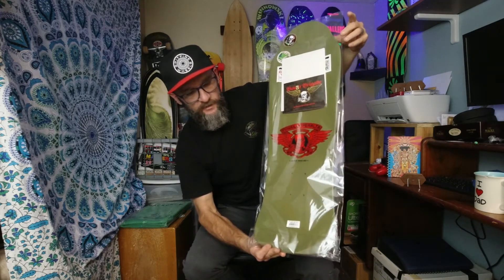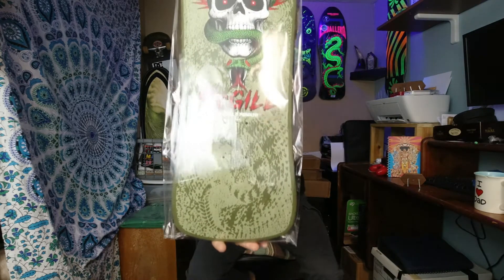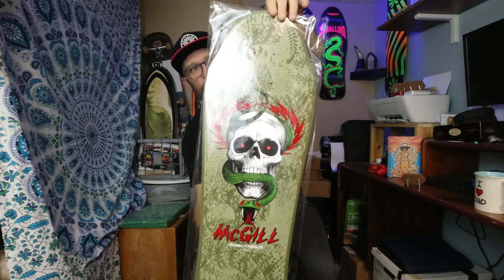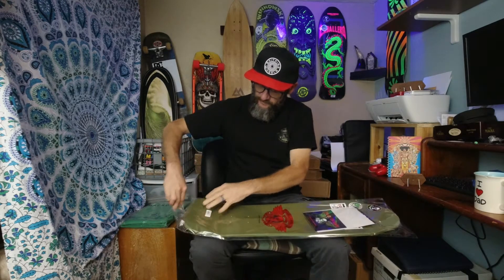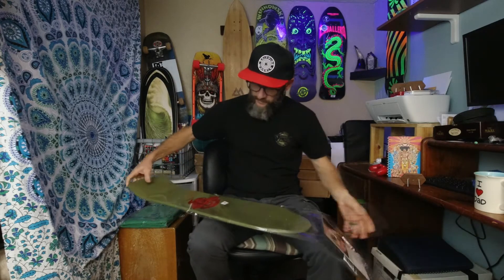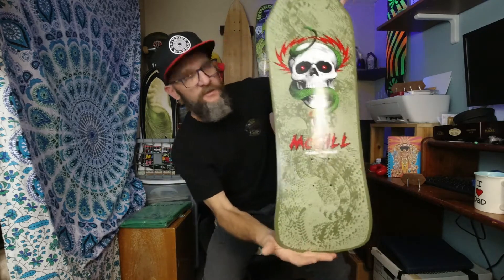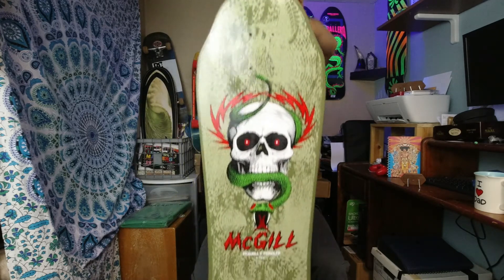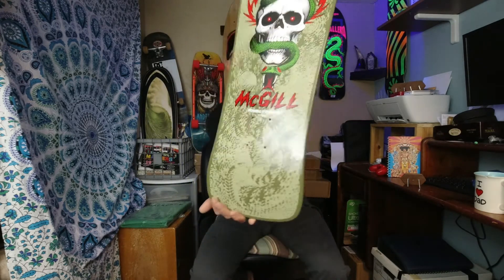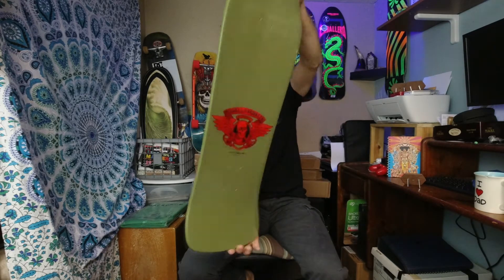I know a lot of people aren't fans of the green, but it's growing on me. You got the Mike McGill — sweet board. They can just come right out of this stuff. That's a classic deck. That no nose really trips me out.